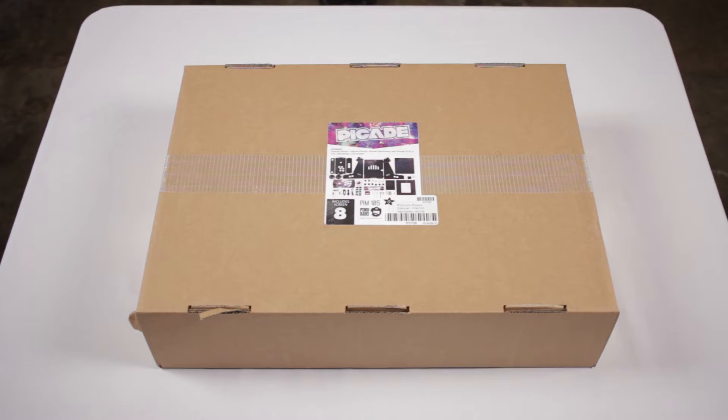Hello everyone, Michael here, and welcome to this unboxing of the Pimoroni Picade cabinet kit, which you can get at Adafruit.com if you live in the US, as the Pimoroni guys are in the United Kingdom.